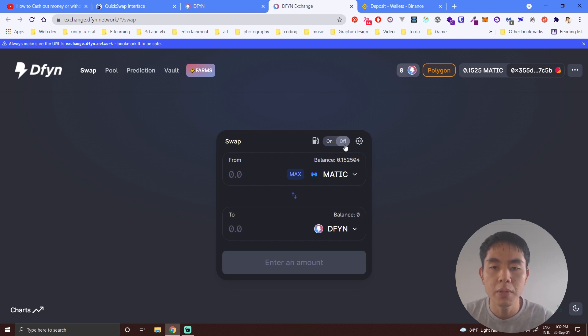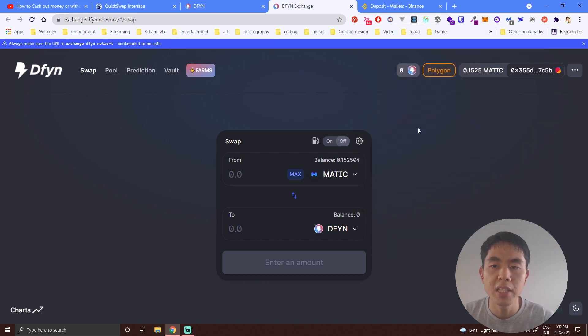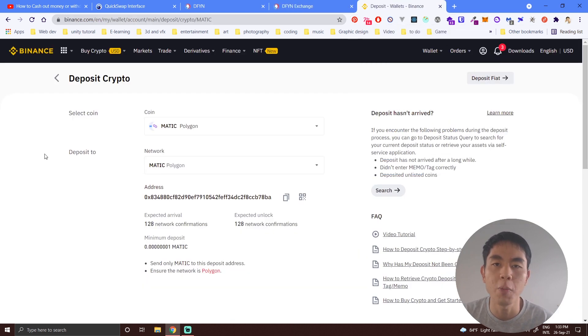If you turn off gasless mode, you'll need to have MATIC in your MetaMask wallet in order to pay for the gas. To get MATIC in your wallet, you can buy it from Binance and then transfer it to your MetaMask wallet.